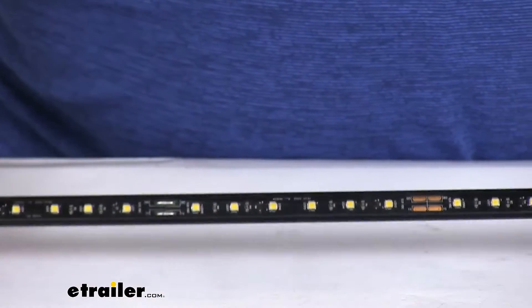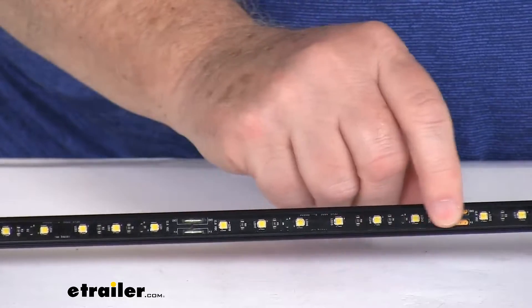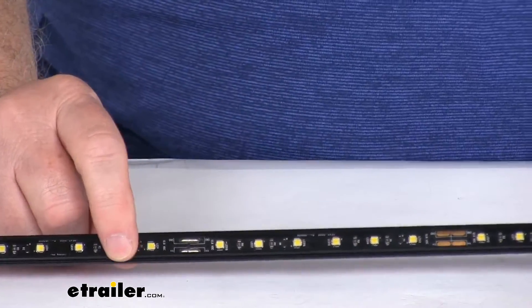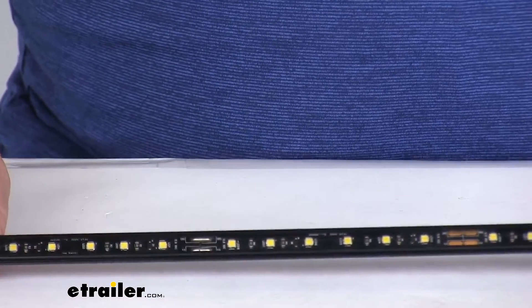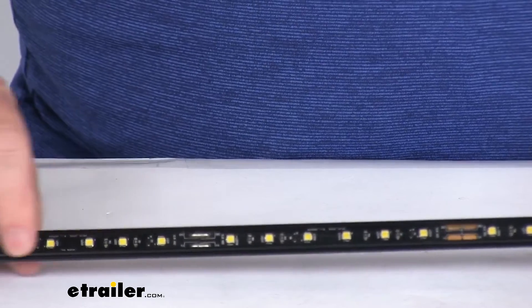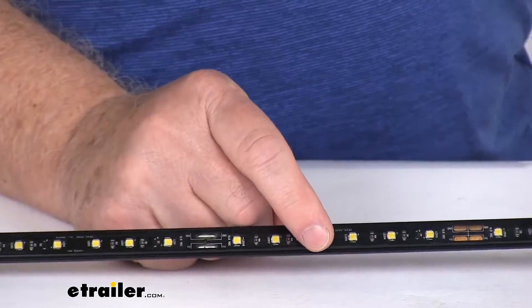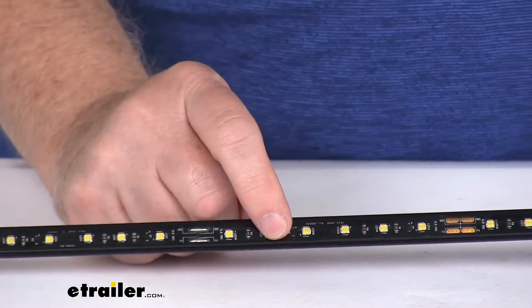If we zoom in I can show you it has a nice weatherproof casing which protects the LEDs against dirt, dust, and water. They do use premium LEDs which are energy efficient, long lasting, vibration resistant, and they're rated for up to 50,000 hours of operation. Also they use military grade construction of the circuit board on this light.